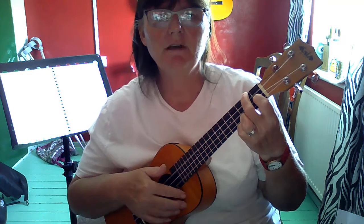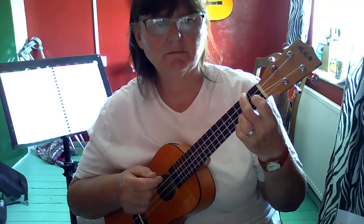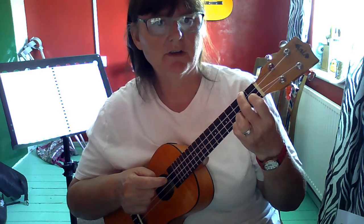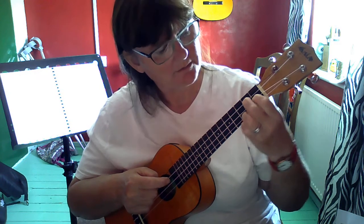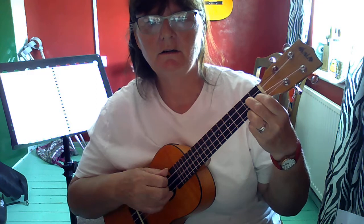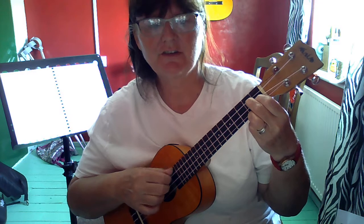If you want to follow F with G7, you can leave your first finger where it is. Move your second finger up a string and pull your little finger back. And then you've got a nice change to G7.